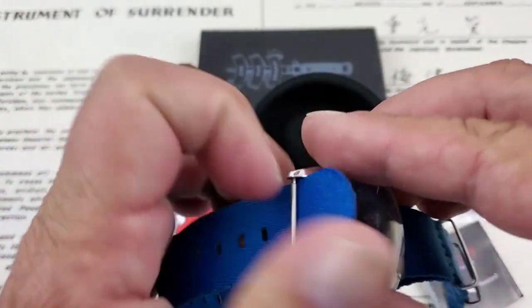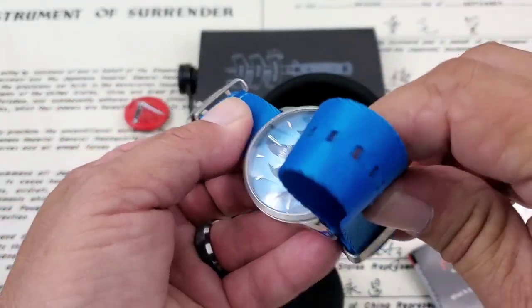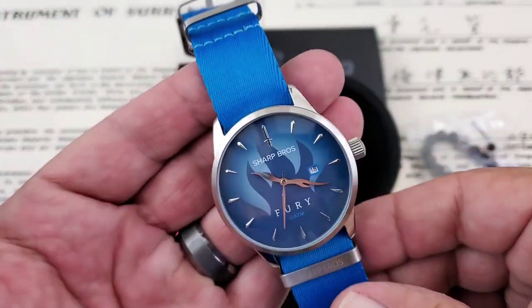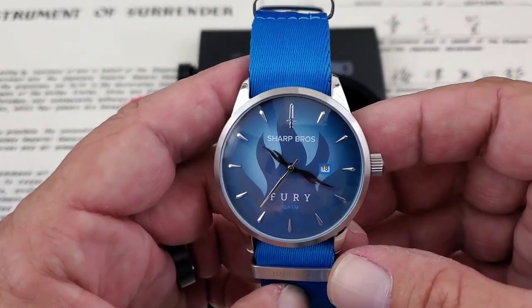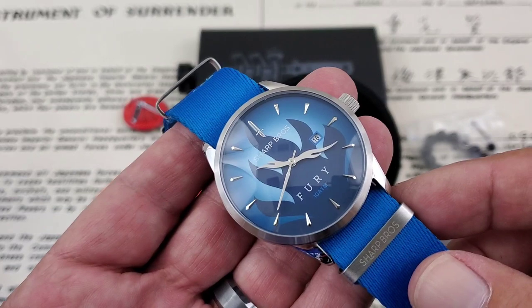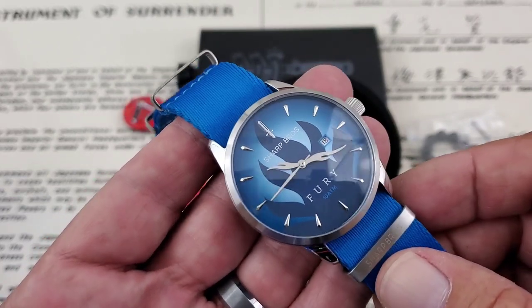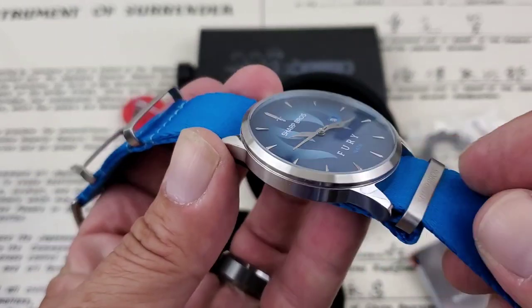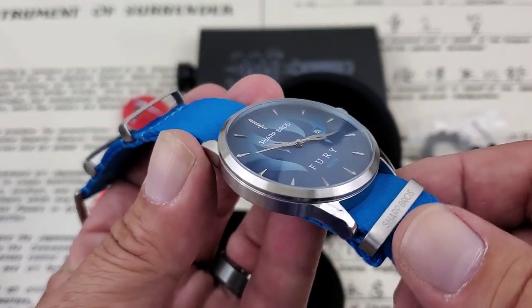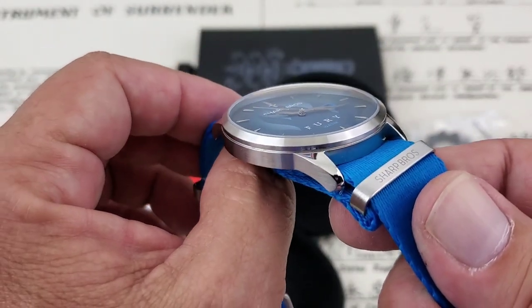It is a push-pull crown, which is not uncommon on 100 meter watches — even the Seiko 5's new pseudo-SKX is a 100 meter watch with a push-pull crown. These watches are $149 over at the Core Timepieces website, which I'll leave down below. I do believe this is a hardened mineral crystal — they don't mention sapphire anywhere on the website or case back, so that usually indicates hardened mineral crystal.